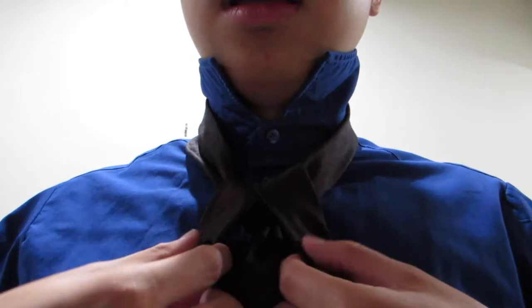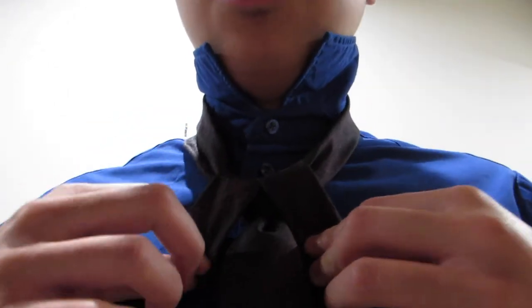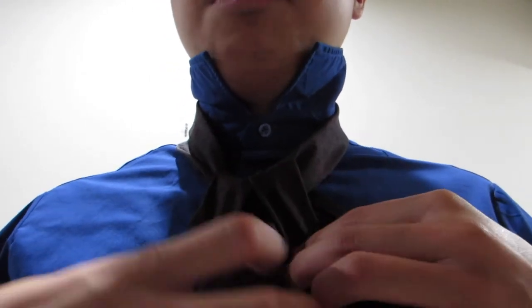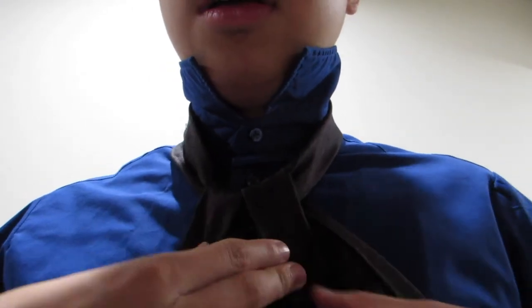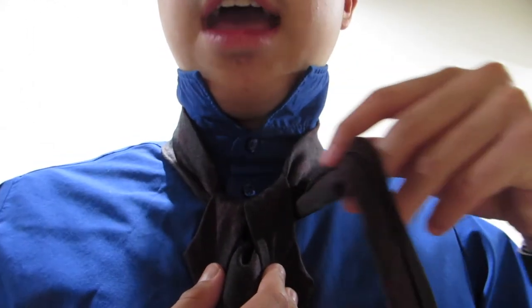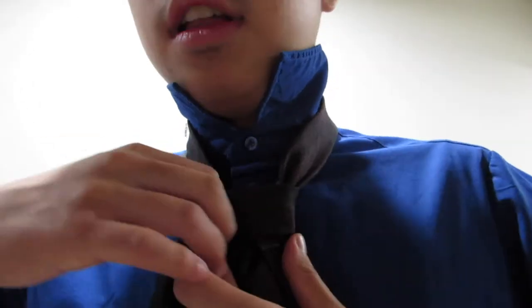This is what's going to form your little back part of the bishop hat on your bishop knot. So you're going to hold that down to keep its shape and cross over like so.